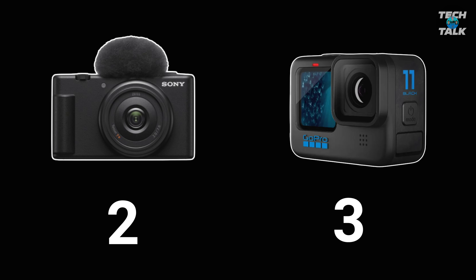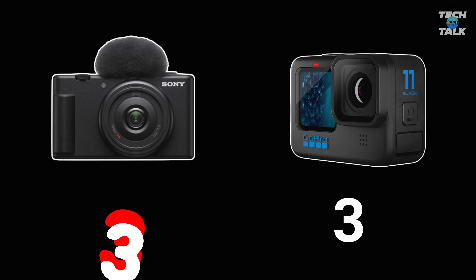Next, depth of field — that bokeh performance, the blurry background. This is where the Sony wins and GoPro is not in the race, as it focuses on everything in frame. The Sony even has a blurred background button to help novices achieve it very easily. This look is very important to a lot of vloggers — it can be a game changer and is present on all Sony ZV cameras. So a very important point goes to the Sony. Next is low light performance, which is something GoPro has never been good at. With that one-inch sensor, the Sony will always outperform it — point goes to the Sony.